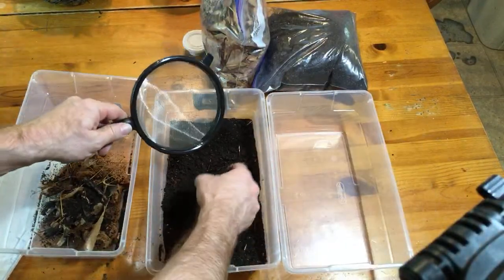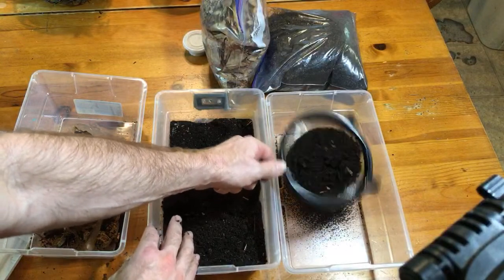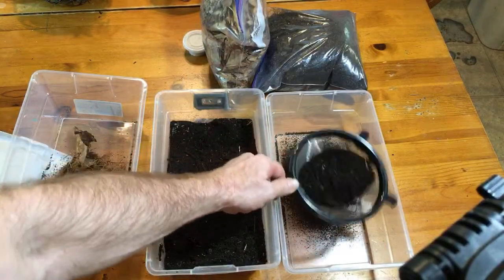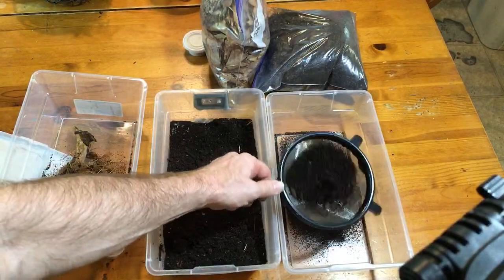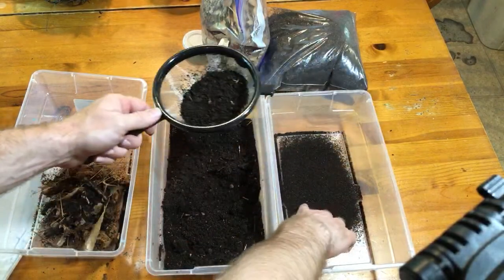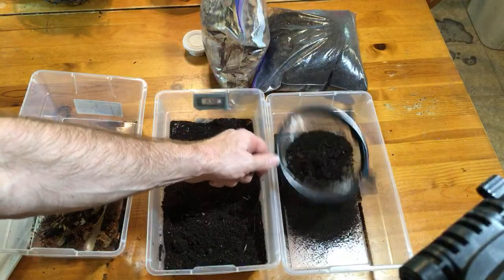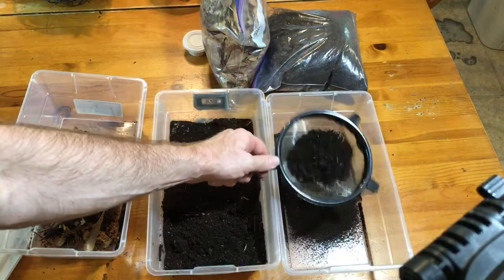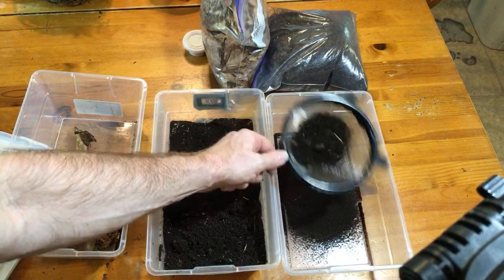Now what I'm going to do is grab a handful of this and strain it into this other setup - and this is the time-consuming part. I'm very aware that babies - I can see a baby right here - you're not going to get 100% of the isopods strained out because the smaller ones will go right through the screen. That's okay, we'll talk about that in a minute.